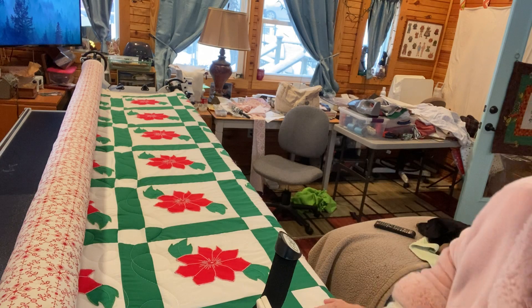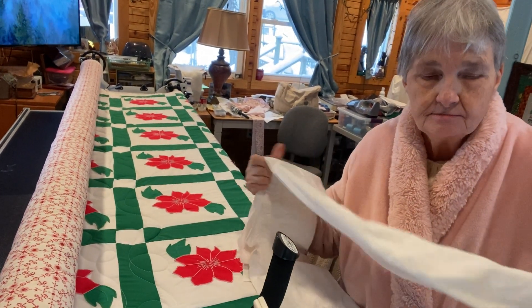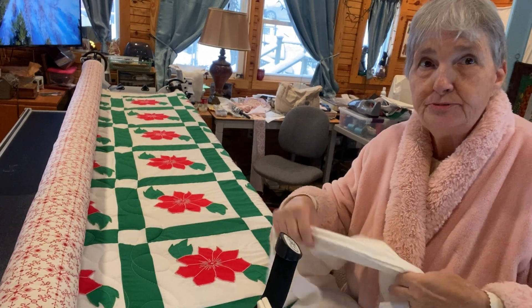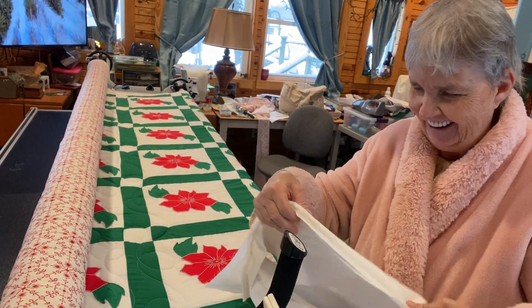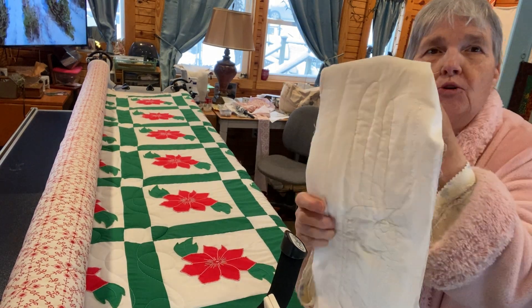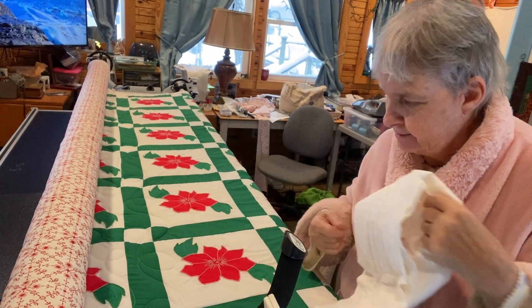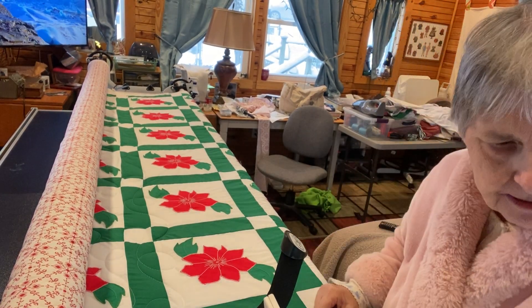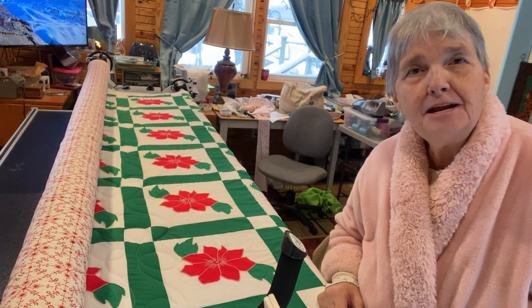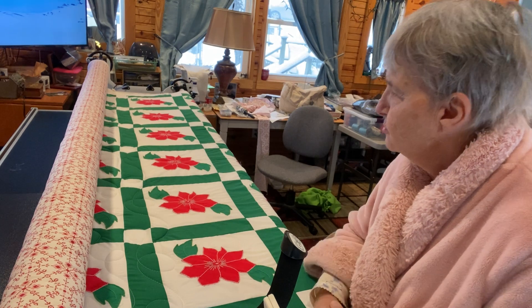I always practice on here, when I change my bobbins, before I hit the quilt. So, well, listen, I'll let y'all go. I just wanted to share this beautiful quilt with you.